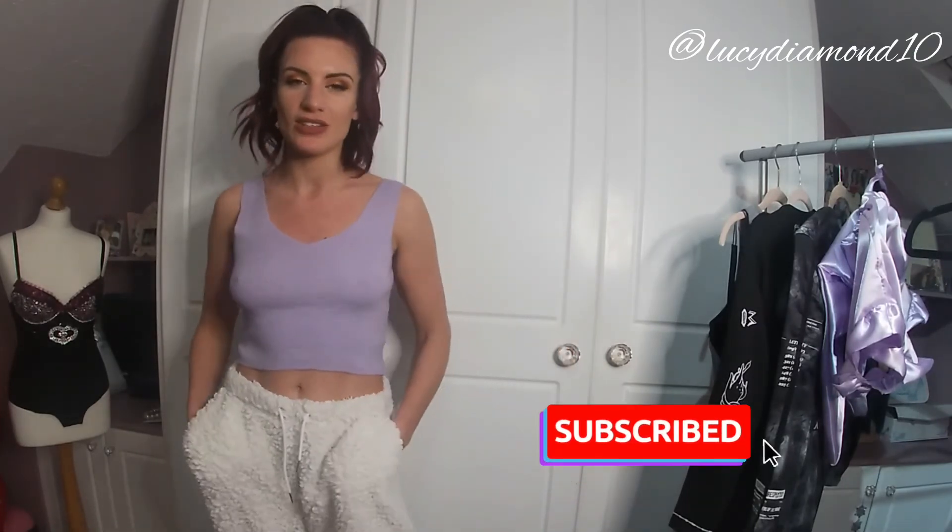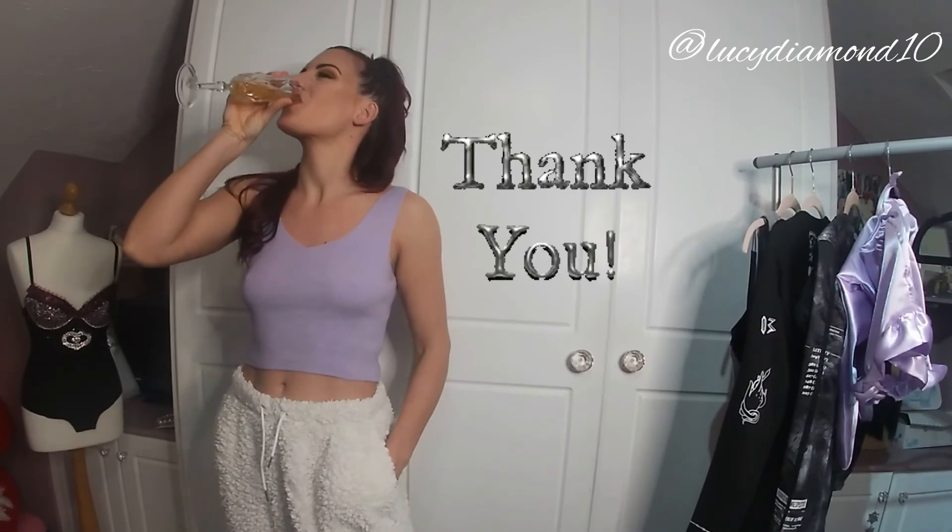That wraps up my second haul of today! Thank you very much for watching. Don't forget to comment, like, and subscribe — I want to hear what you've got to say about these gorgeous items. Muchas gracias for watching! I'm going to try and film another one now. See you in the next one!